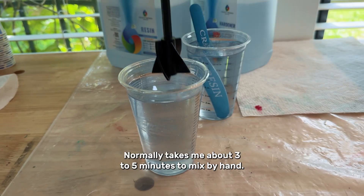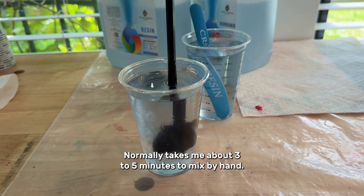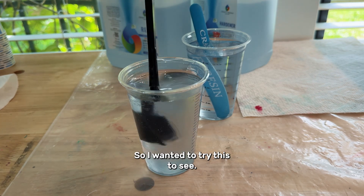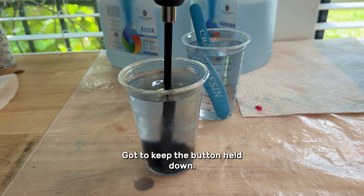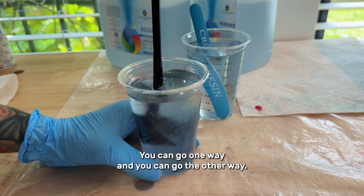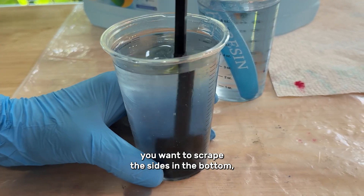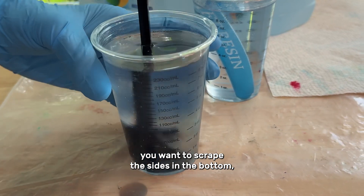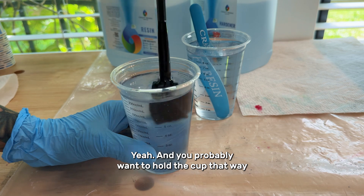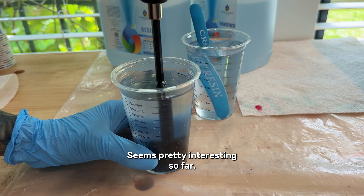It normally takes me about three to five minutes to mix by hand, so I wanted to try this. Keep the button held down, you can go one way and you can go the other way. Not creating too many bubbles. I always want to scrape the sides and the bottom. You probably want to hold the cup so it doesn't go flying — that would not be good.